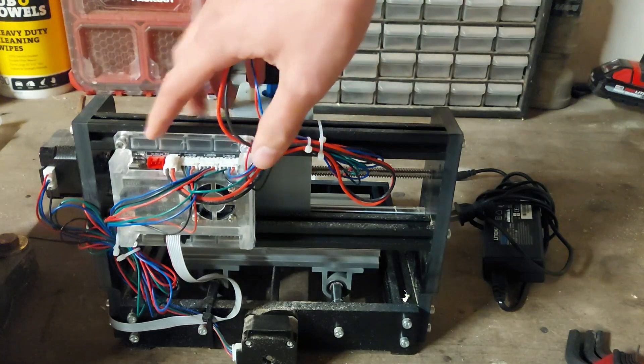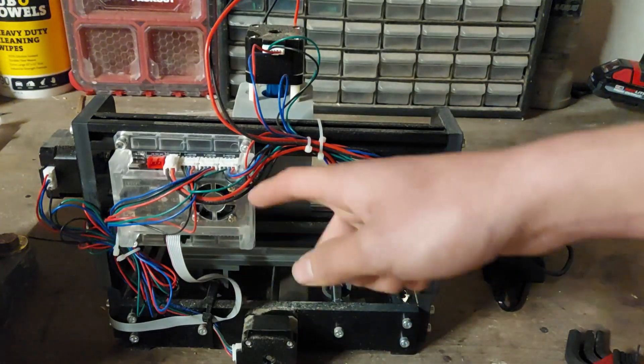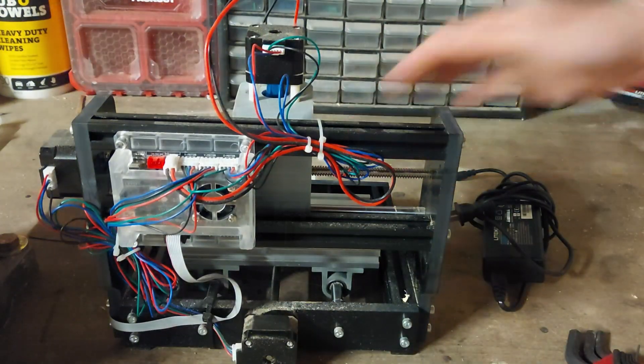On the back here, there's this control board which controls the motor and stepper motors. You do have to wire it yourself, but it's very easy — just plug stuff into the right ports.